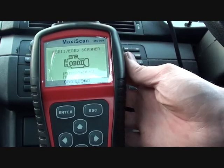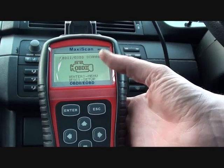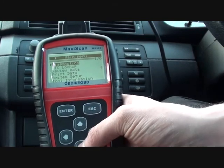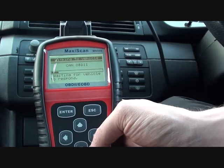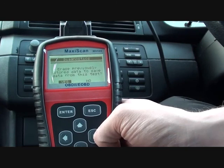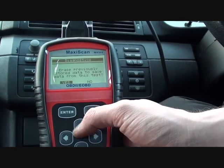I've got a good idea of what the problem is, but I just want to see if this MaxiScan MS509 will actually confirm my suspicions. I believe it will — it's a very good tool, so it should tell us exactly what we need to know. Generally, it will easily find the cause of the check engine light.